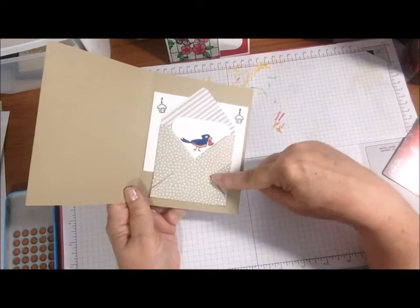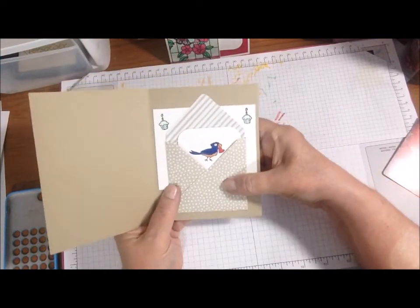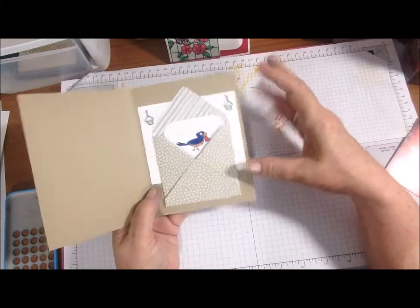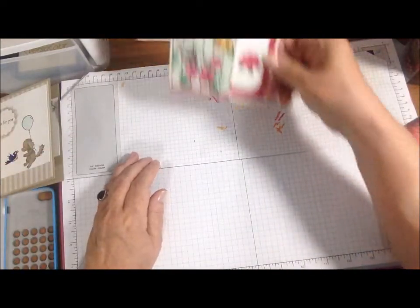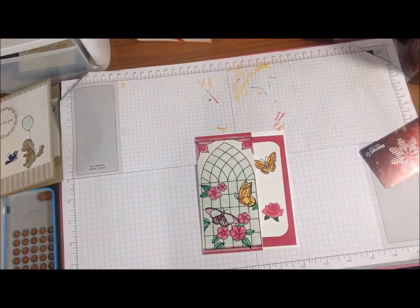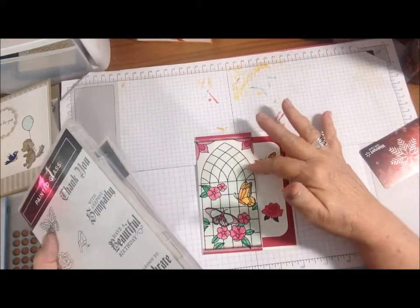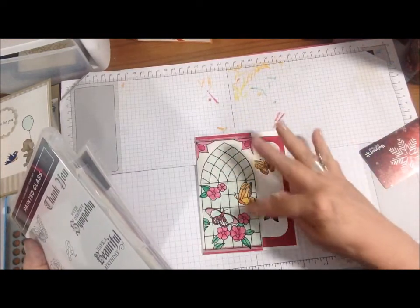This is the Designer Series Paper again. I used my mini envelope punch board to make that, and this just cut the white paper short. So that's the first one. The second one — the only other one I got done — uses Designer Series Paper that goes with the Painted Glass stamp mount set. It's vellum, and I colored it in light Pool Party for the glass.